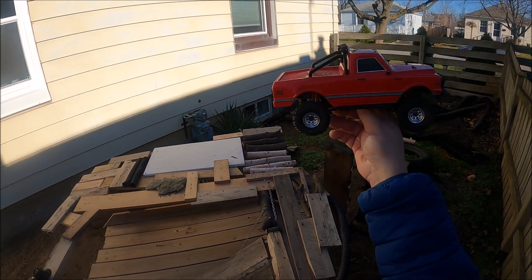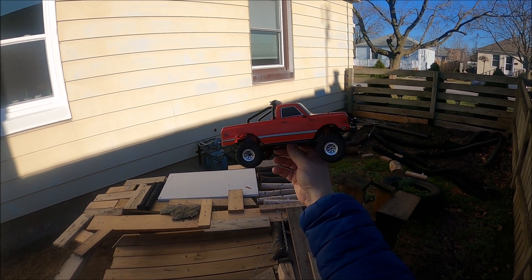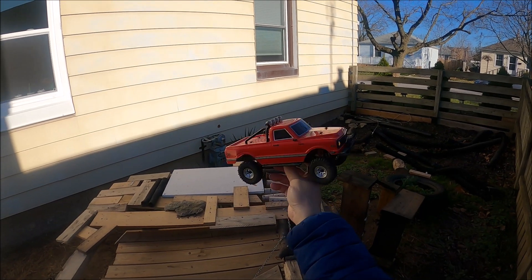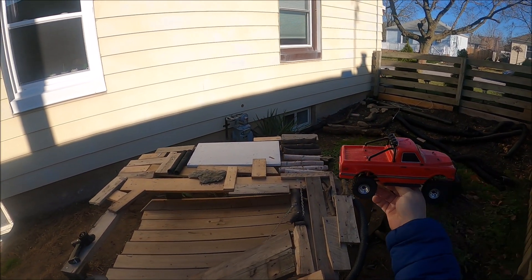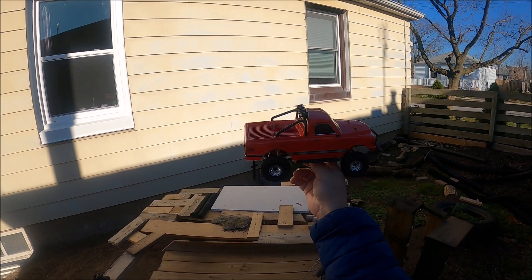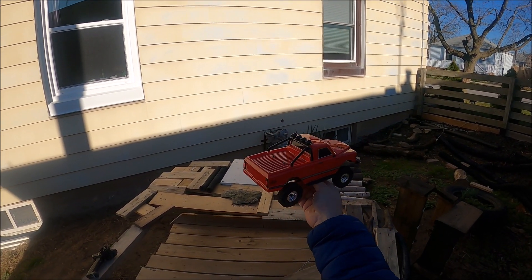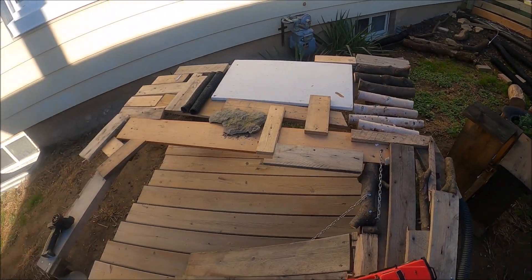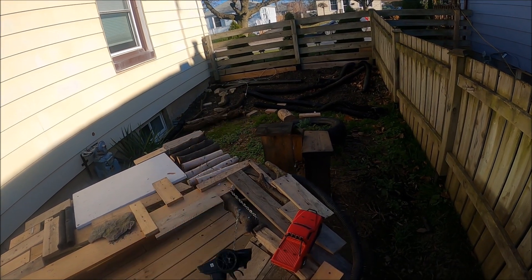Hey guys, welcome back to another episode of Mike's RC Corner and the 'Gotta Run It' series. This one I've had in my collection for a while but you don't really see much on the channel. We got the crawler course starting to be built, and it's gonna be extra good to run these type of RCs. This is the Hobby Plus CR-18, and it's a great little truck. It comes with one of these Hobby Porter radios and they're really easy to bind.